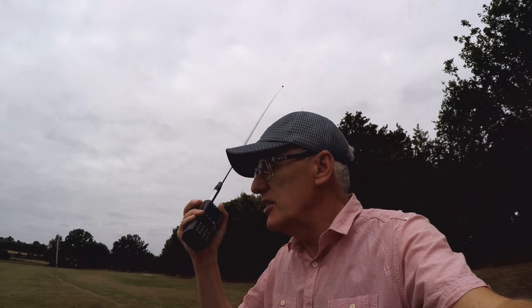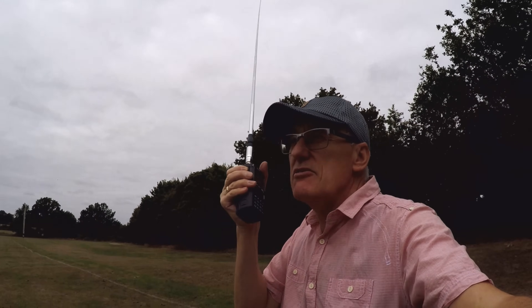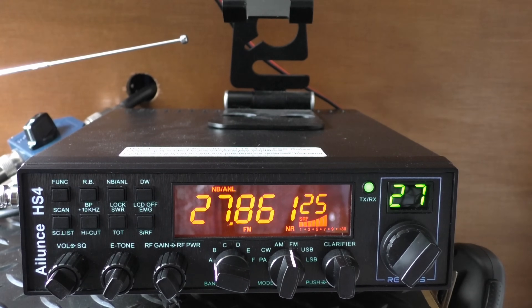Audio check, one two three four at the rugby field — audio check one two three four at the rugby field. Budget audio one two one two three four.